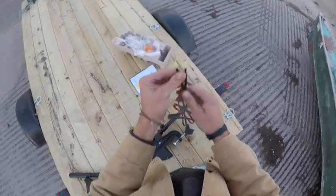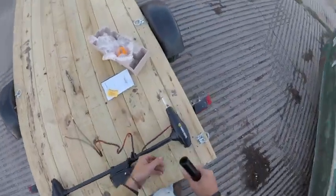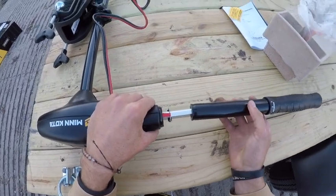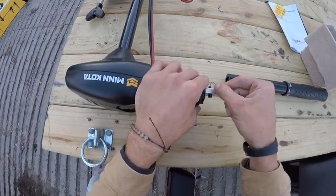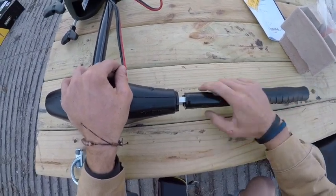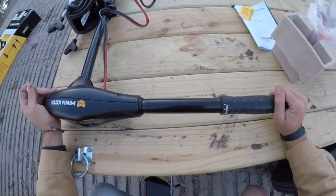It does come with connectors — that was one thing I was wondering. Glad it does because I wouldn't be using it tonight. Looks like this extension goes on this way. There's a pin there — I don't know how that pin... looks like it comes off, maybe? Yes! Bingo. Pin is off. And — bam, click — we are on.